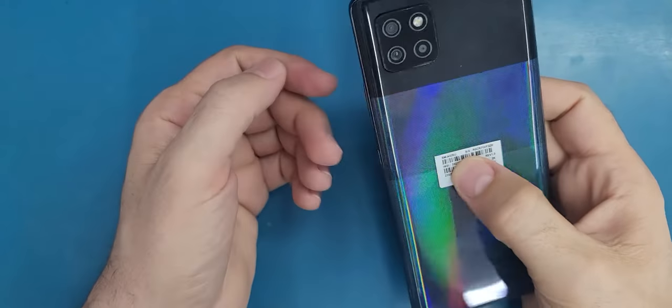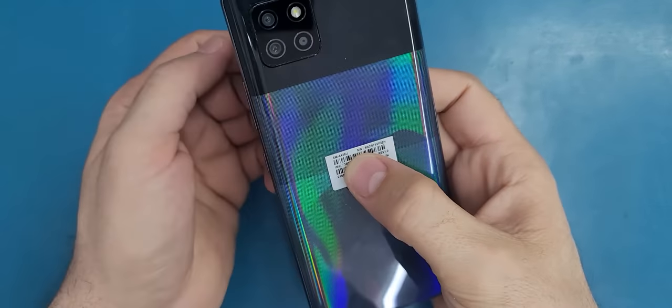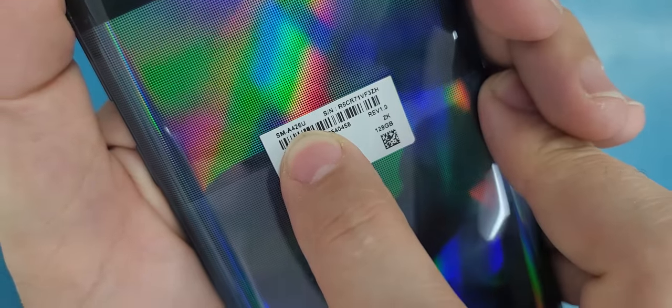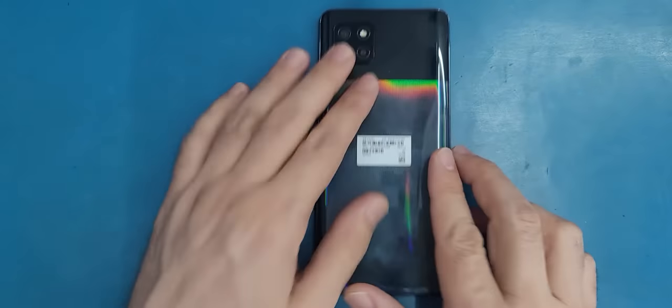Hello friends, welcome to this new tutorial. Today I have here this Samsung Galaxy A42. This is a new model in the market and this is the model number right here: A426U. The problem on it is the screen, so today in this video I will show you how to replace the screen on this new model.